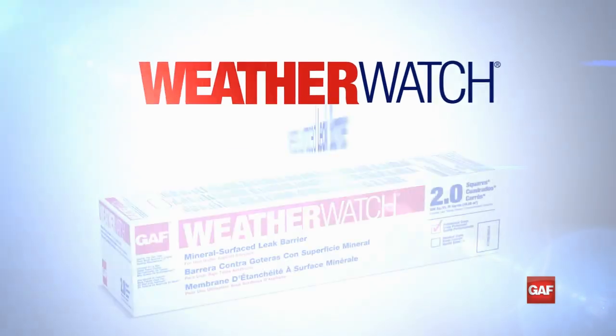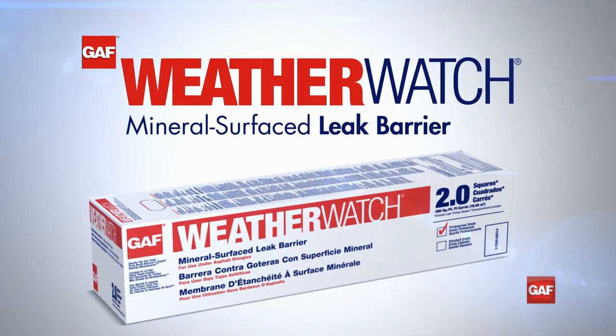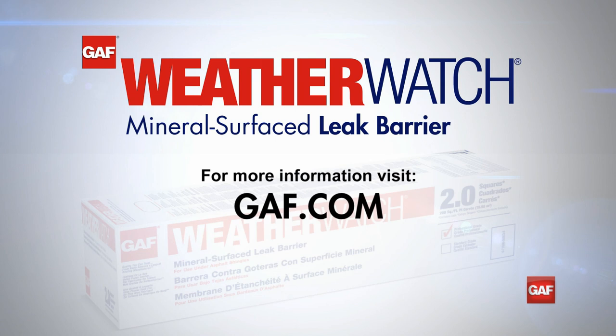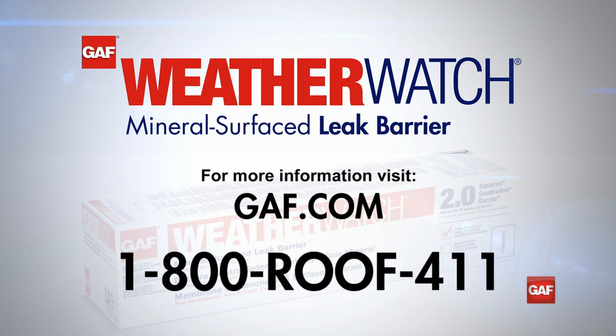Refer to the WeatherWatch installation instructions for further details. For more information on leak barriers, visit GAF.com or call 1-800-ROOF-411.